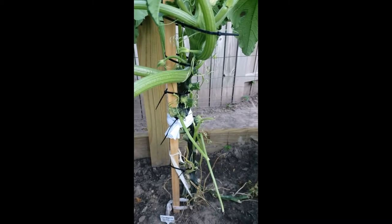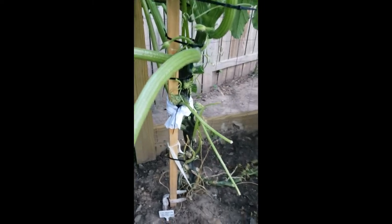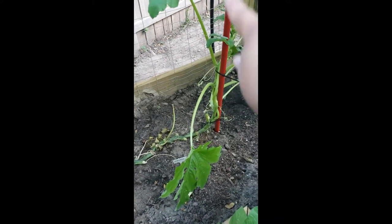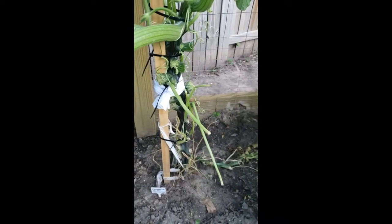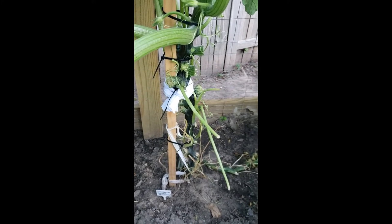I didn't know what to do. I was pretty close to just pulling the whole thing out of the ground, but I couldn't do that because she stems off into a different plant, so I don't want to do that. So if you're watching this video, it's because she made it, and I'm going to tell you how.